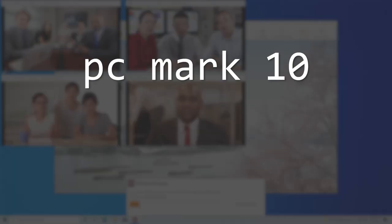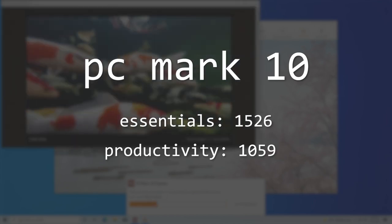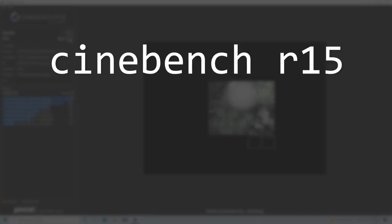As per usual, I ran the PCMark 10 benchmark and got a score of 1526 in the Essentials category and 1059 in Productivity, which is not that great. I also ran Cinebench R15 and got a 3-run average score of just 46.